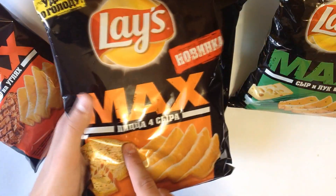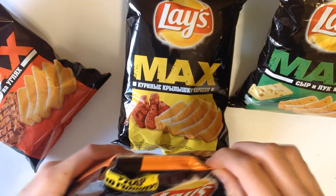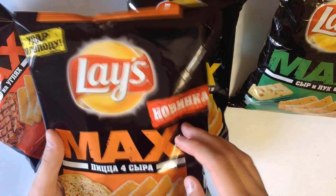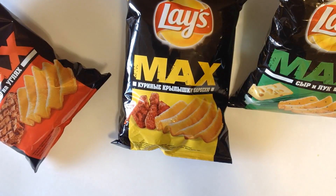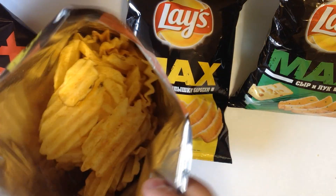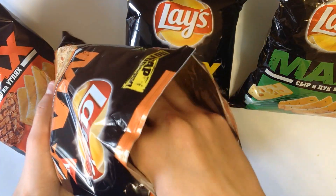Let's open the 4 cheese pizza. I'm also excited, because as I said, I haven't tried it before — it's a new flavor. It smells like good cheese, smells really good. I'm also going to try it.